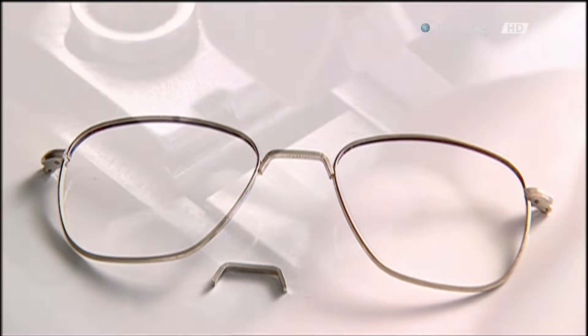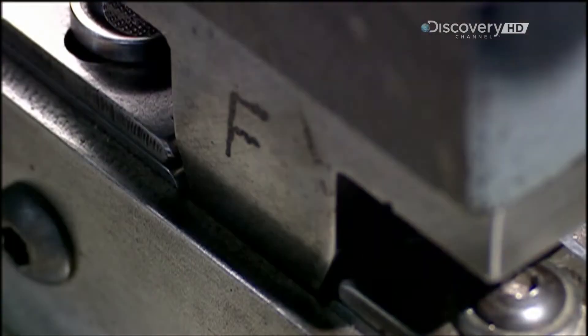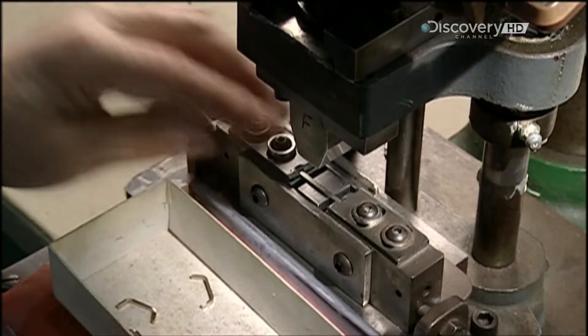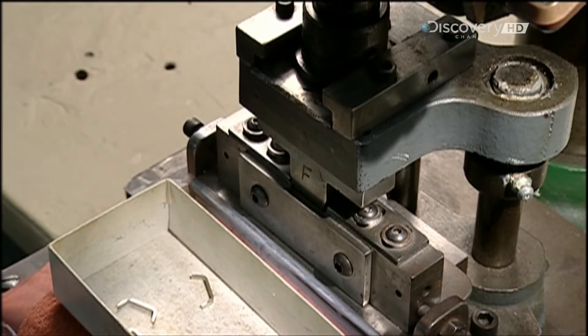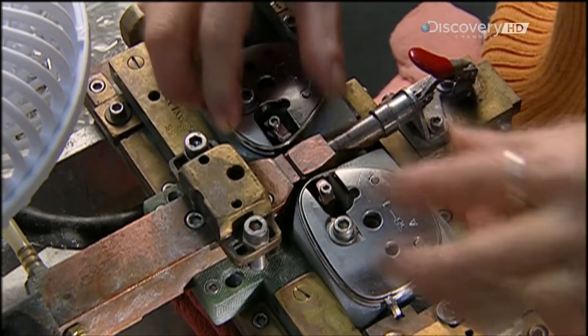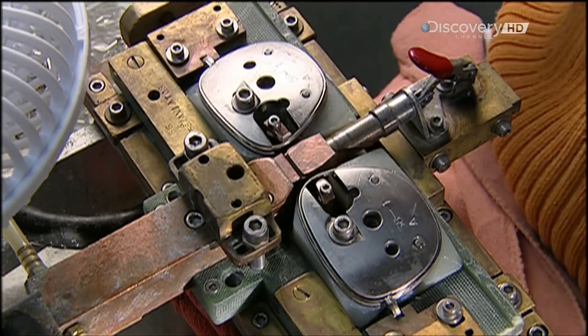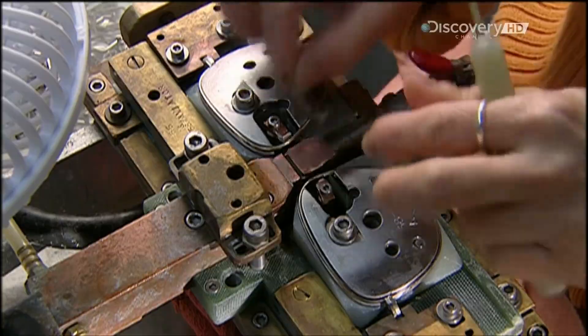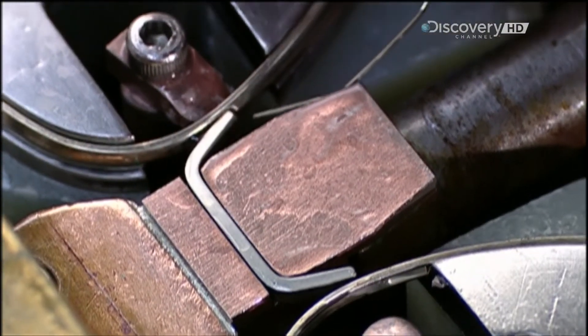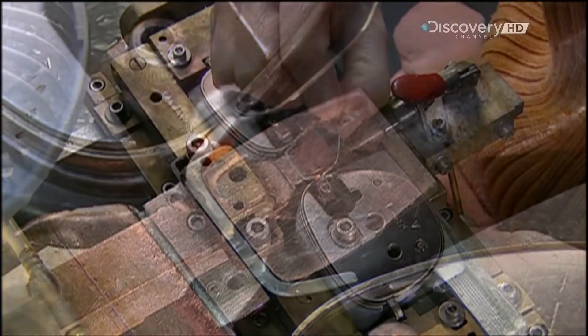Now, for the bridge. A small press bends a piece of metal into shape. Then, a worker aligns it with the eye frames in an assembly jig. This ensures the frames are perfectly straight. Brazing again melds everything together.